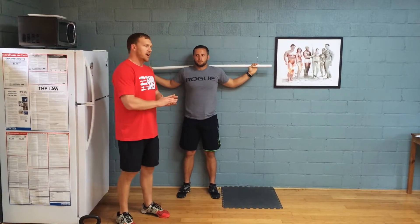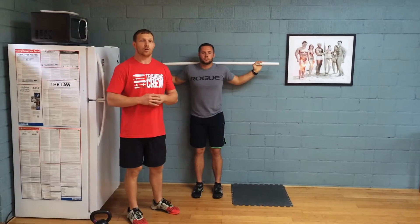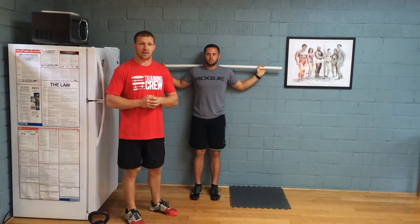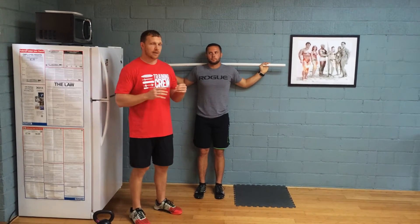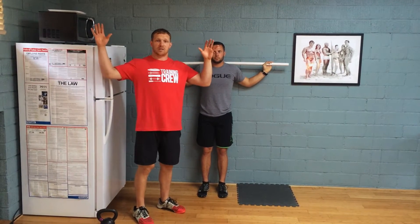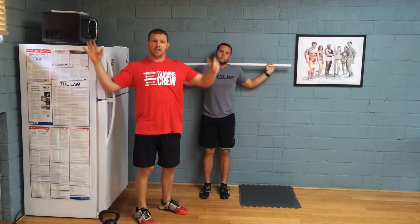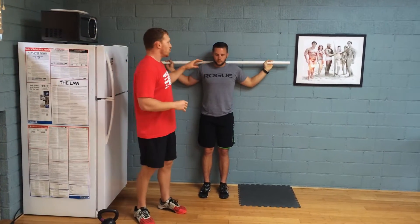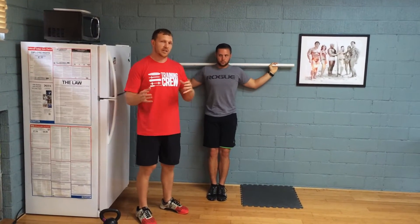Here is a variation of the wall extension that we do. This is typically for people who really struggle with the actual free-handed wall extension. What I'll see a lot of times is one person is able to keep their right hand on the wall, but their left hand, they really don't know where it's at in space. So this really helps develop the scapular control for a few reasons.